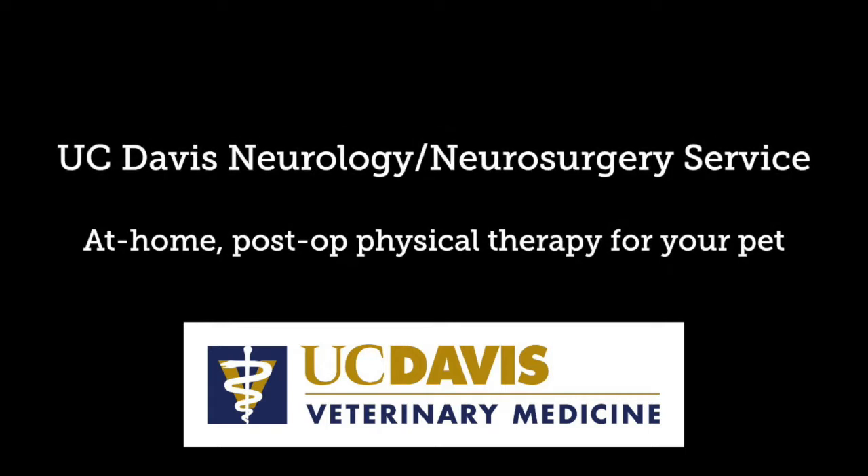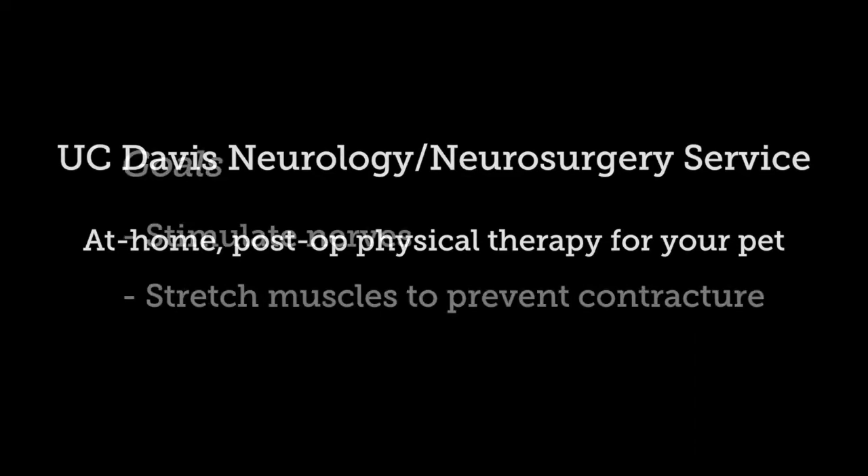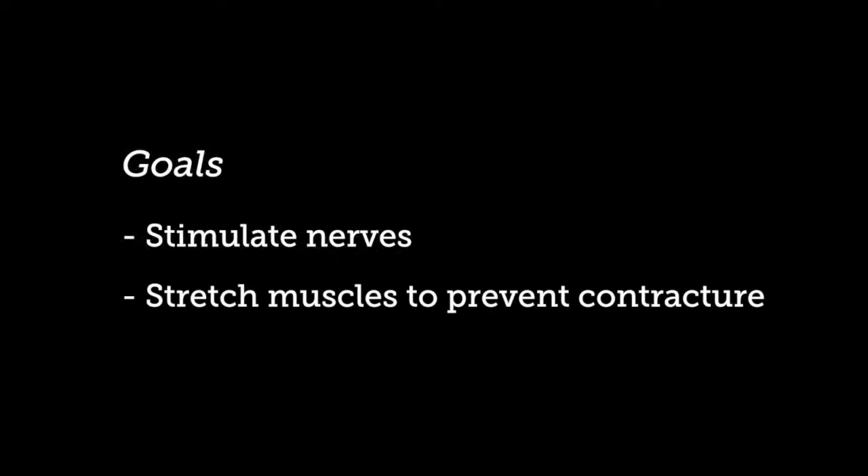Welcome to this video demonstrating at-home passive physical therapy exercises for dogs following spinal surgery. These exercises are only meant for use after the underlying cause of the spinal injury has been treated. The goal of these exercises is to stimulate the nerves in the joints and feet and stretch out the muscles of the limbs to prevent contraction.